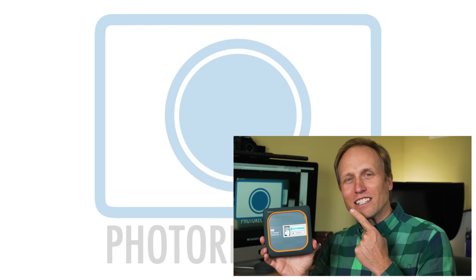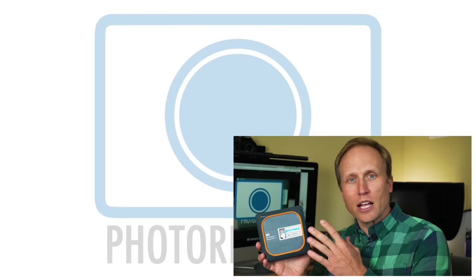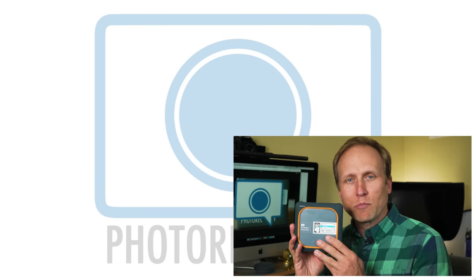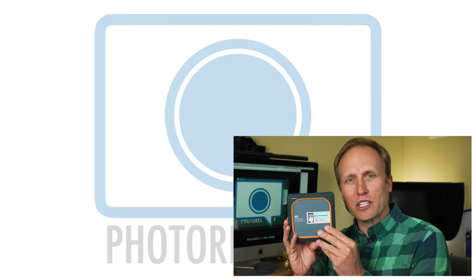Thanks for sticking around to the end — you can win a Western Digital My Passport! Thanks so much to Western Digital for sponsoring this giveaway. All the information you need to enter to win is linked right down below this video. The deadline is two weeks, and make sure you're a subscriber to this channel.